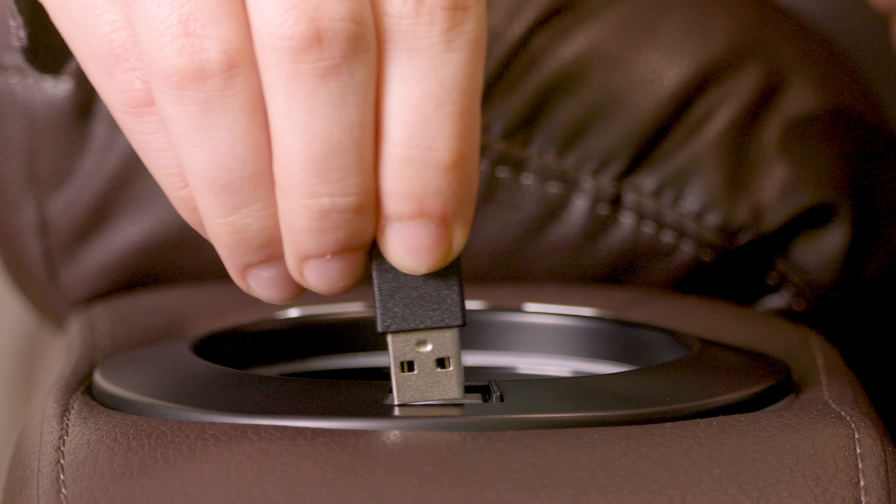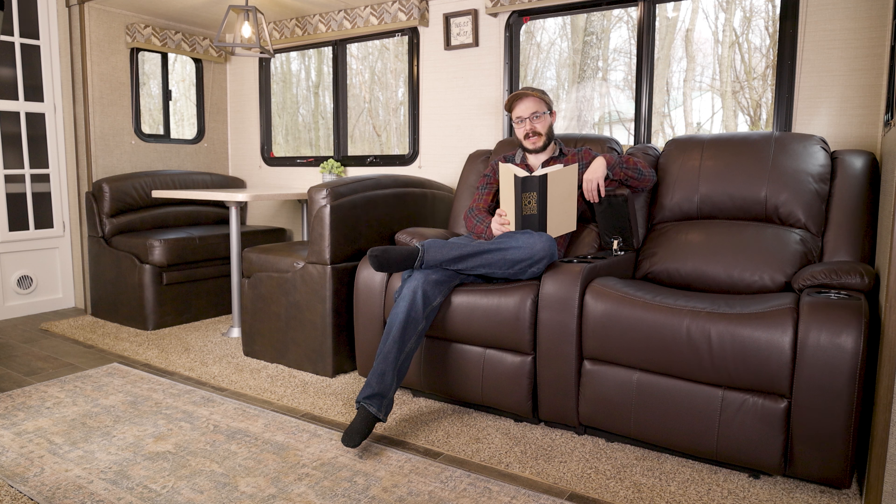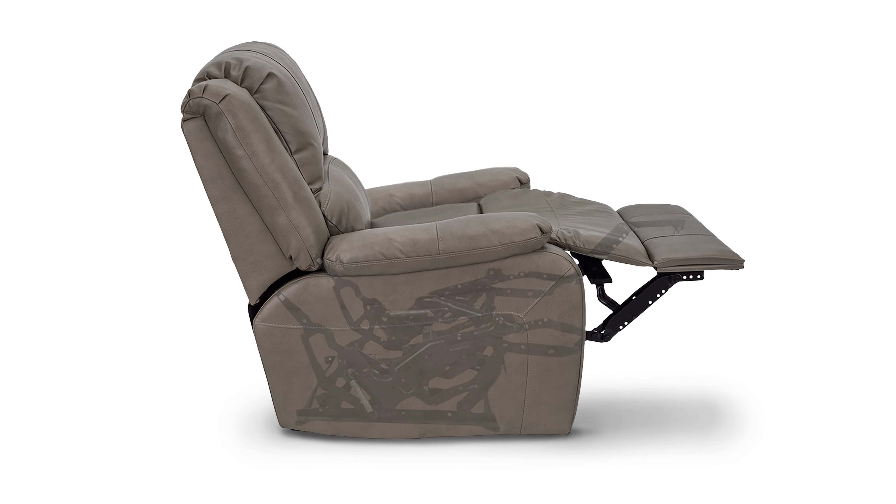The recliner cup holders light up a nice blue color and also feature a handy USB port, allowing you to charge up your phone, tablet, or other devices while you relax. The 6-inch comfort console features two non-powered cup holders as well as a handy storage area for your snacks or TV remote.